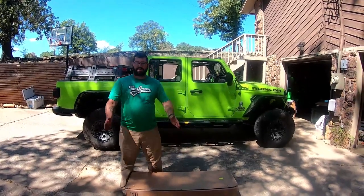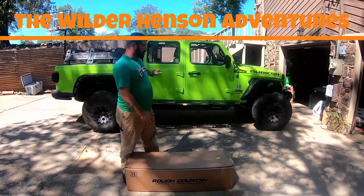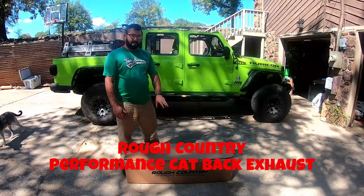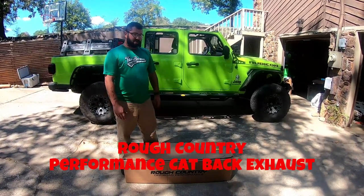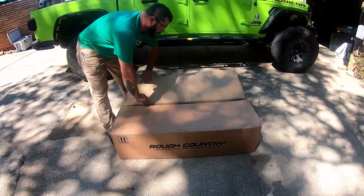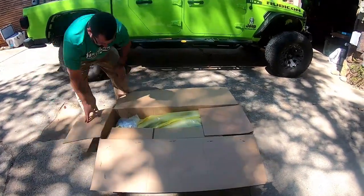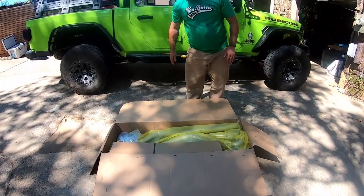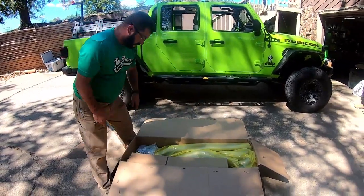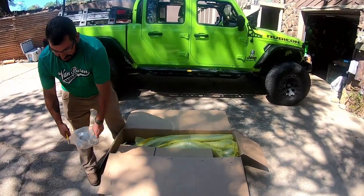Hi, welcome to the channel. Today we are going to be doing an unboxing and installing on my wonderful Gladiator the Rough Country performance cat-back exhaust. Nothing left to do but to do it and see what we get. Keep in mind throughout this that I spent my own money on this and I'm in no way, shape, or form affiliated with Rough Country — I just happen to like their stuff most of the time.